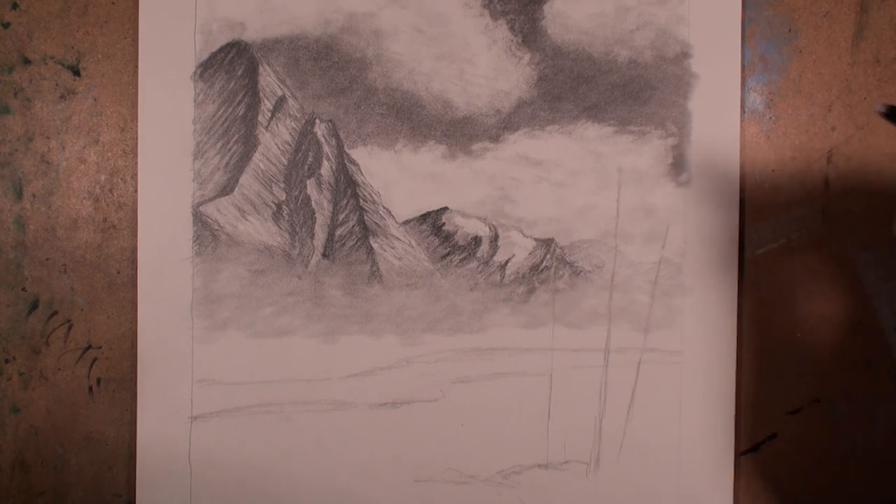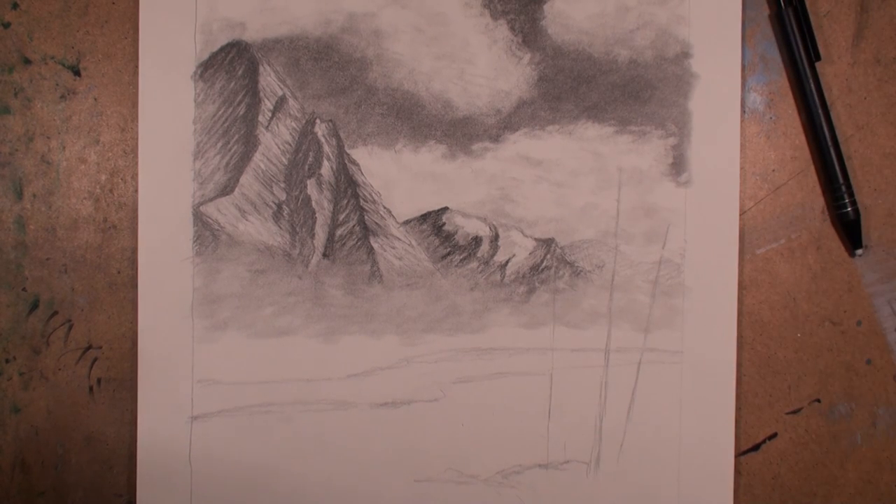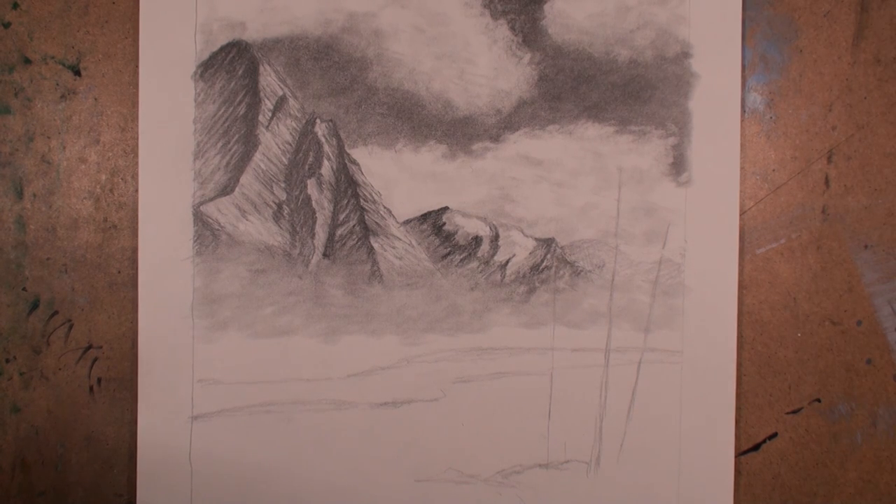What's going on everybody, welcome back to the Art Shack. In this video I'm going to be showing you probably my favorite part of this drawing - it's the mist layer beneath the mountains.